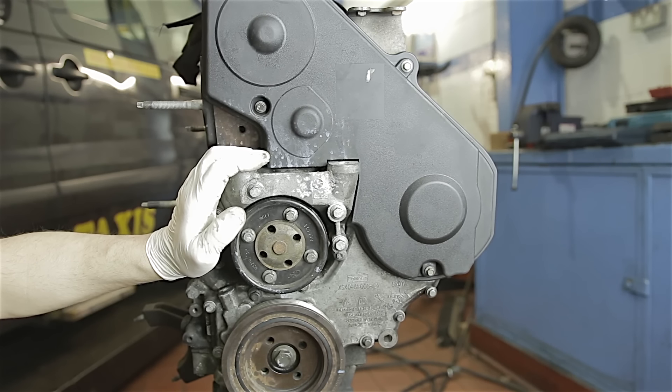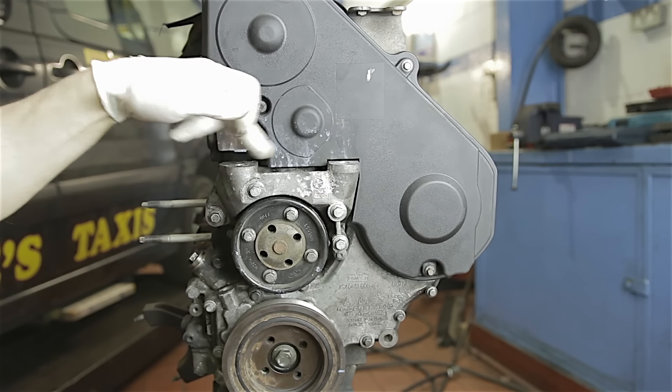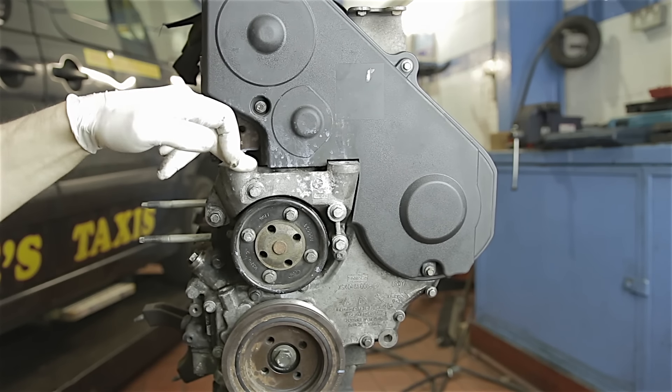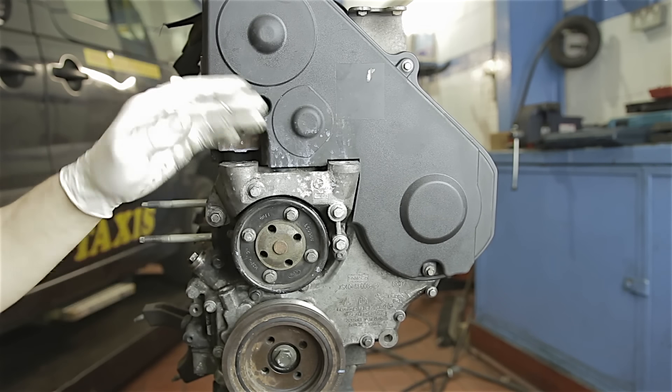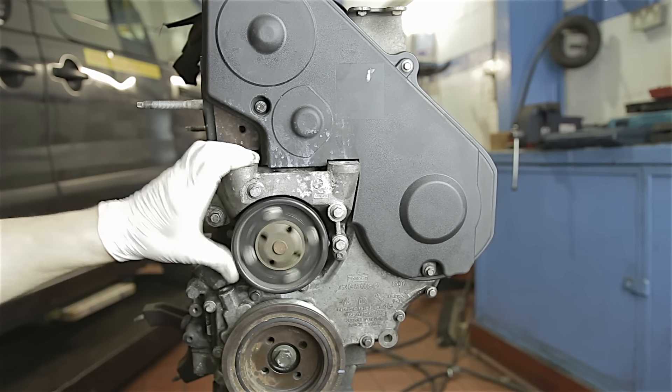That's the bulk of the work done. All you've really got left is to fit your rocker cover, your studs for your engine mount, and all the ancillaries - power steering pump, auxiliary belt, alternator, and bits and pieces that you would have taken off to get to this point. That's it, we're done. I hope this helps somebody out there. If you have any questions or think I haven't done anything quite right, leave a comment down below and I'm sure to get back to you. That's me Alan signing out till the next time - adios.